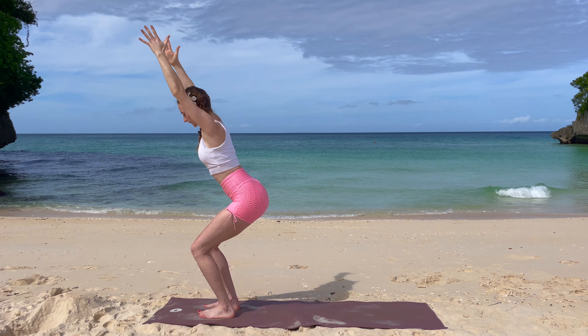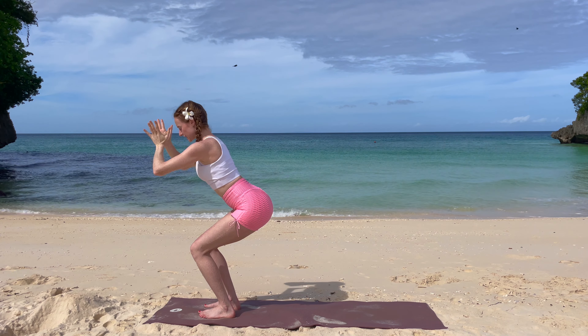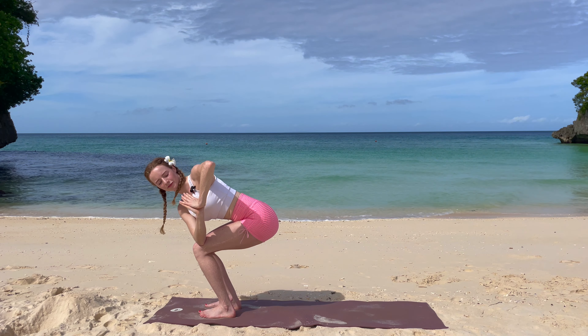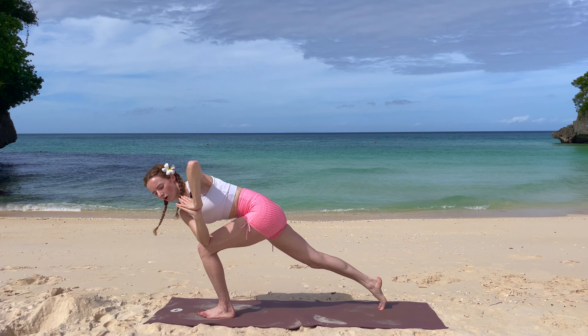Inhale, reach up your arms to the front and up, sit back in your chair's pose, and exhale, bring your hands into prayer. Go a little bit deeper, inhale just to your left side, and exhale, step your right leg all the way back.